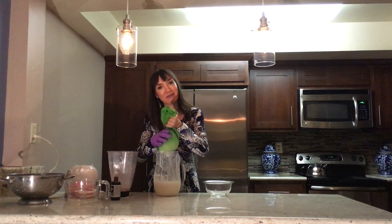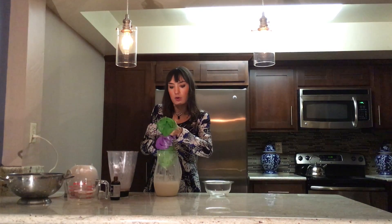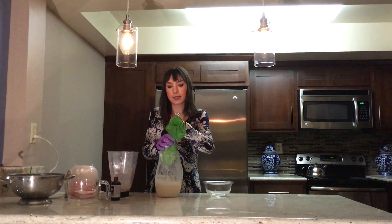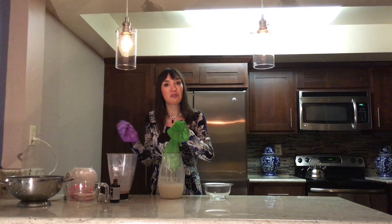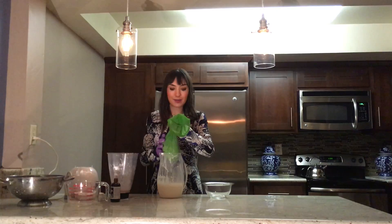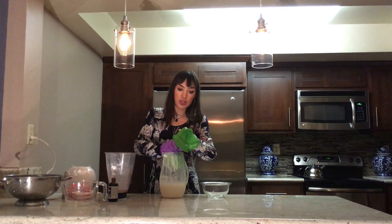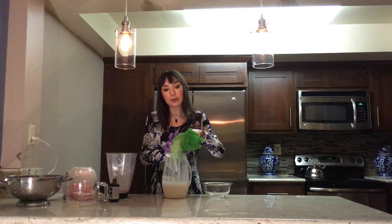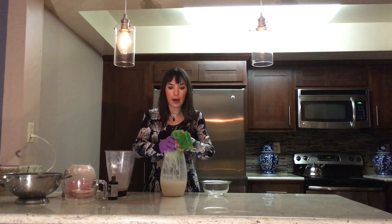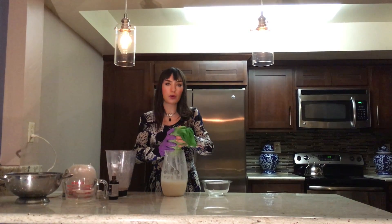Almond milk doesn't stain, so you're good to go. Once that's all strained out, I'll put the pulp aside — it's great because now we have almond meal. Almond meal is quite expensive at the grocery store, so now you don't have to buy that. Feel free to just freeze it; you don't have to use it right away. It's sometimes a little bit easier to work with if you dehydrate it for a few hours, or just put your oven on the lowest possible heat if you don't have a dehydrator.